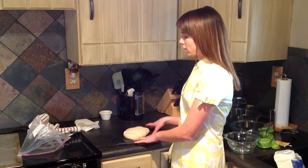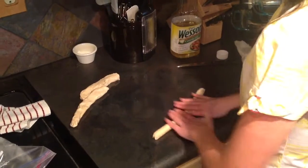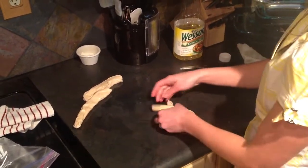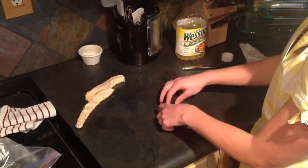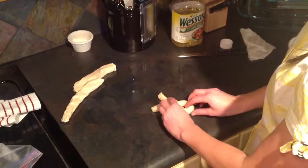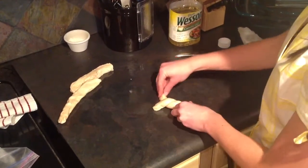We have it here on a lightly oiled countertop and you want to cut it into 8 pieces. Roll these out about 8 to 10 inches long so you have enough to work with. We're not going to make regular pretzels — we're going to make bunnies. Just loop it like that, twist the bottom, and the tops will be the ears.